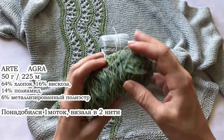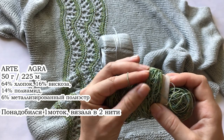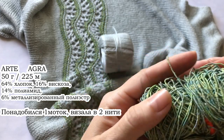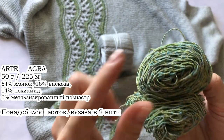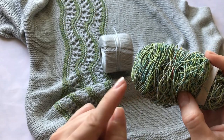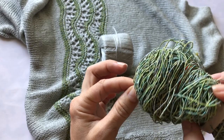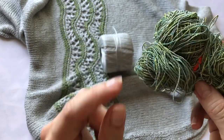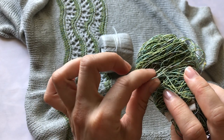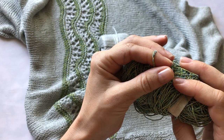Что касается декоративной нитки — я выбрала нитку производителя Arte, и нитка называется Agro. Также на экране напишу все её данные. Здесь тоже присутствует вискоза, хлопок, полиэстеровые ниточки и металлизированная нить — она вот так переливается. Эту нитку я также вязала в две нитки и использовала для вязания своего узора.